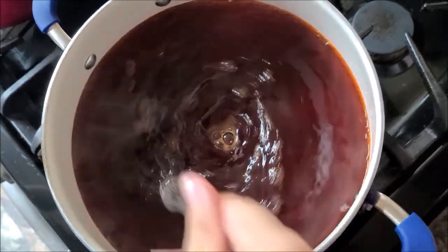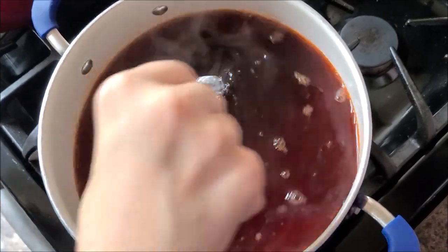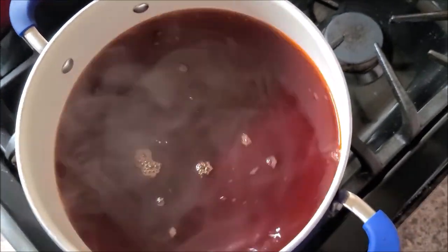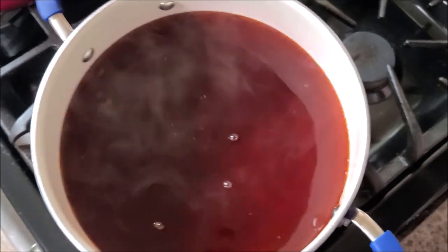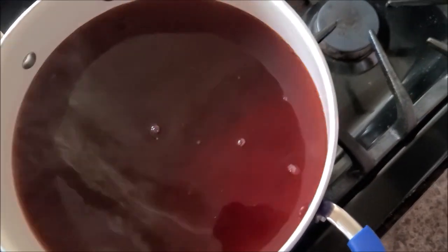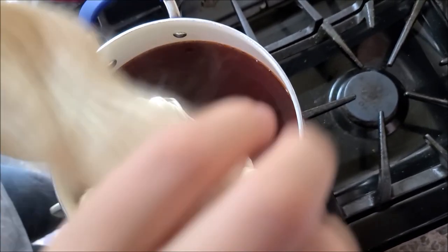I'm not going to wet my yarn first. I know I should, but I'm not going to. Last time I did it, it didn't work real well. So now I'm using the Lion Brand color and I am going to put it in here.